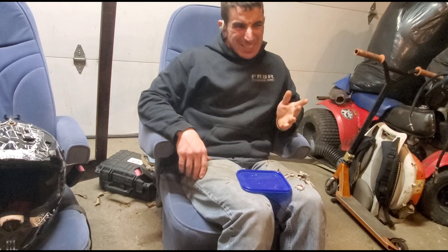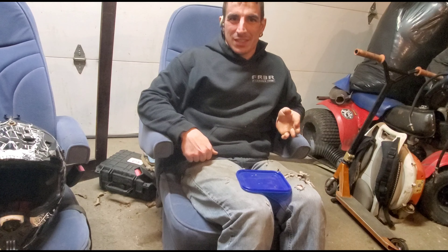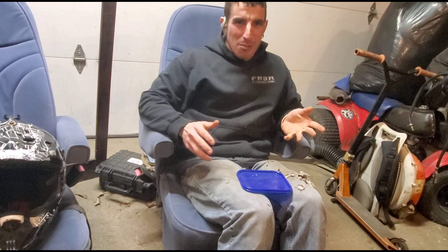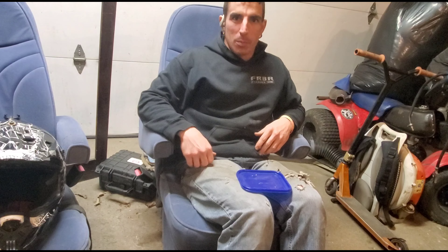Not so good. So do I recommend? I don't recommend. But it's not the worst idea in the world. Will it work? Yes. Will you like it? Probably not. If you don't have an inner tube and you have tennis balls? Load them up baby.